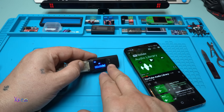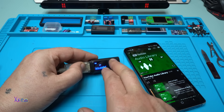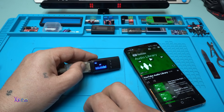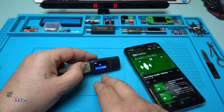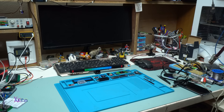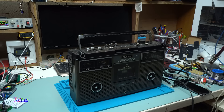Pause, play, next track — working fine. The equalizer is not working though, which is a little bit annoying. I'm going to test this device with my very old GVC boombox.